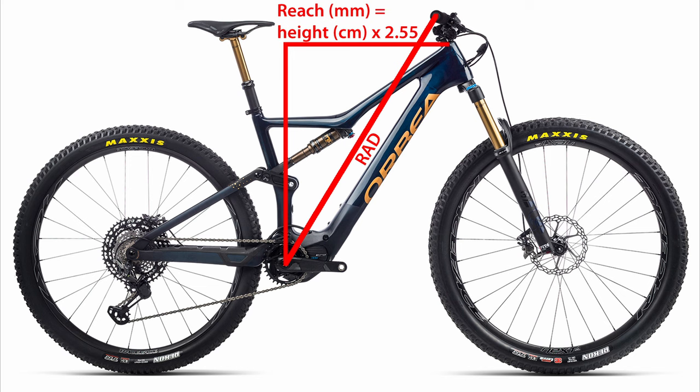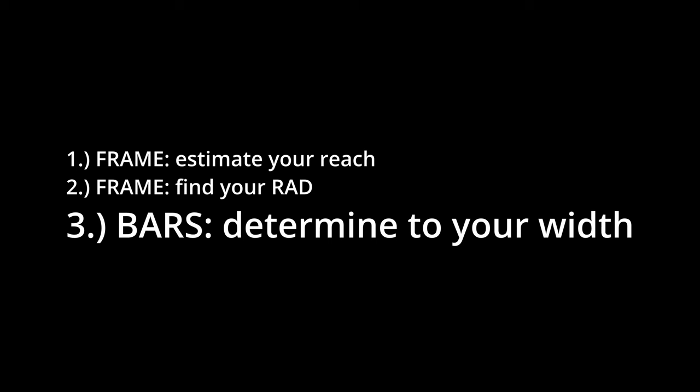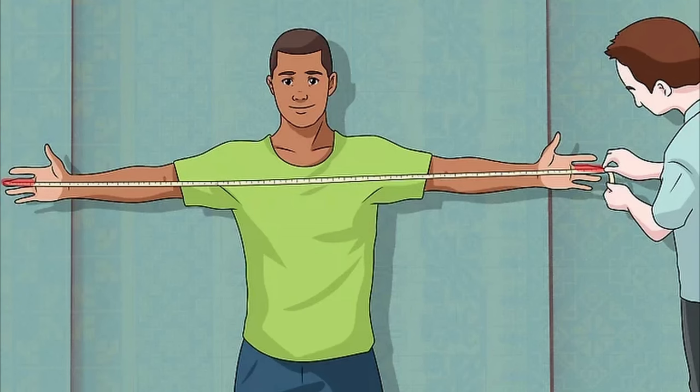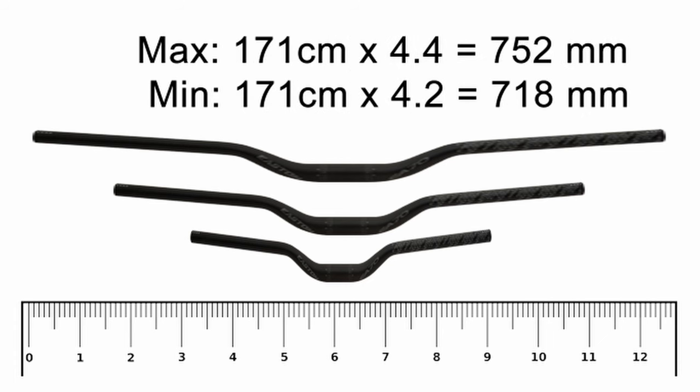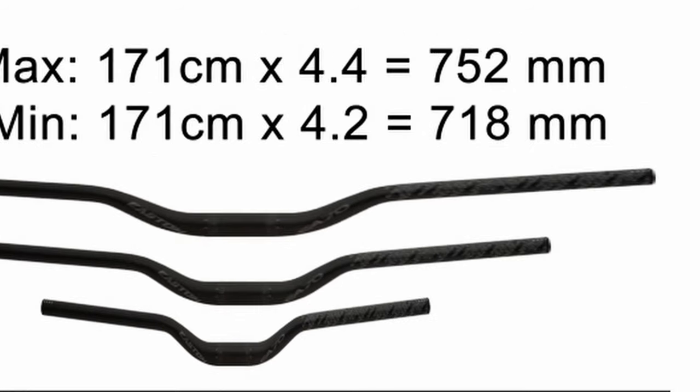Ideally, you're going to be able to set things up in the cockpit to get that number as close as possible to match. Any more than 20-30 millimeters too long and the bike is probably getting a bit too big for you. Next, we'll turn our attention to the cockpit, and the first step is to determine the width of your bars. Measure your arm span — for most people that'll be the same as your height, but some will have slightly longer or shorter arms. Multiply your arm span in centimeters by 4.2 and 4.4 to get the range of your min and max widths. For example, at 171cm arm span, the safe bar width falls between 718 and 752 millimeters, and at 6 feet it falls between 768 and 805 millimeters.